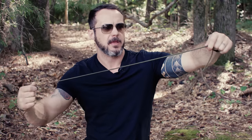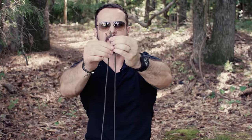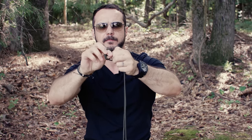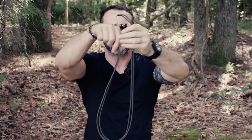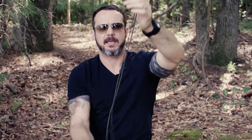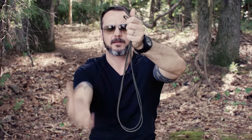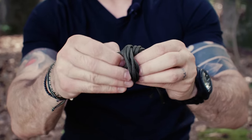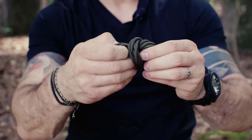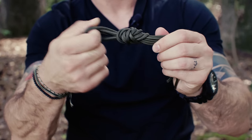I have the paracord here and all I'm going to do is take the two ends, put them together, and tie an overhand knot. Then I'm going to take the end, place it to the other end — you can do this as many times as you need — and tie another overhand knot. So I'm making a hank of paracord, just a small hank, keeping it nice and organized.